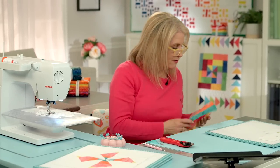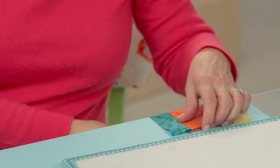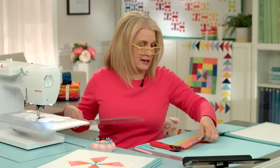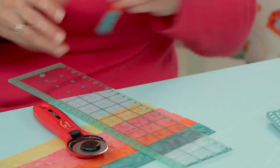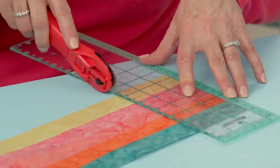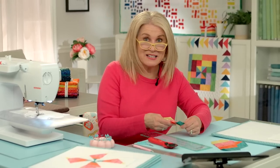It should measure five and a half inches, so measure that. If you give it a little tug it's right on. If it's short of that, check your seam allowance and make sure you have an accurate quarter inch seam allowance. Now we're going to trim up to three inches — not three and a half, three inches. So I'm just going to trim the end off and cut three inch strips. That is cut, this is our extra scrap and we're ready to make our mountains.